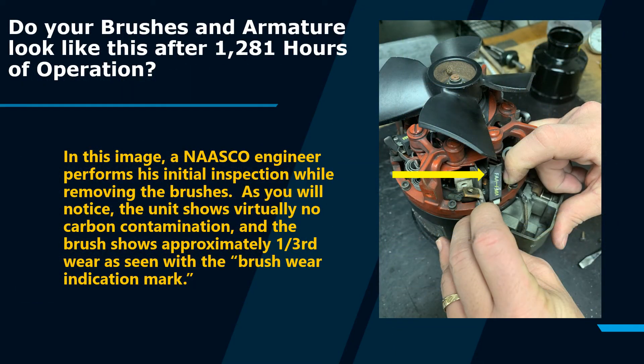In this image, a NASCO engineer performs his initial inspection while removing the brushes. As you will see, the unit shows virtually no carbon contamination, and the brush shows approximately one-third wear as seen with the brush wear indicator mark.